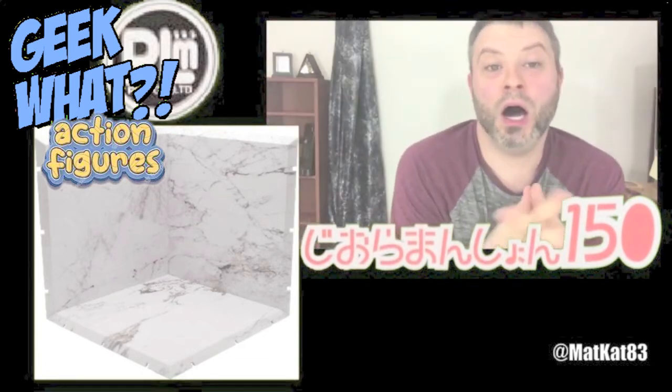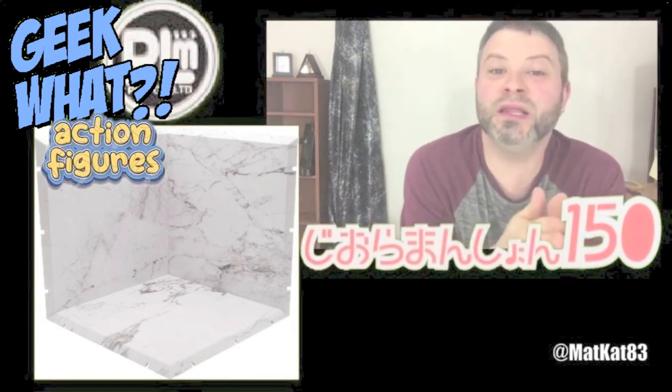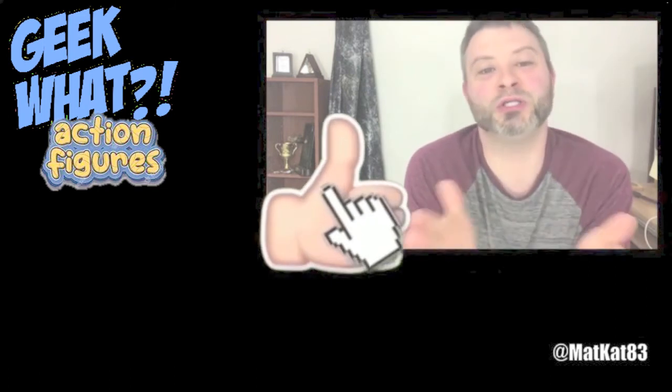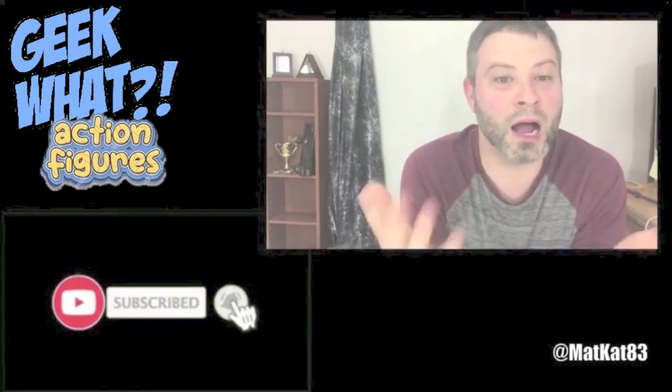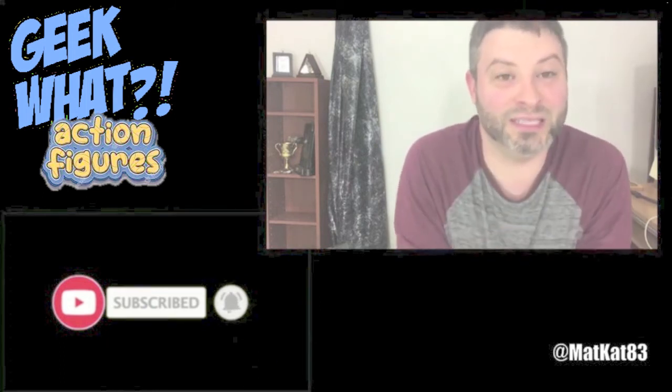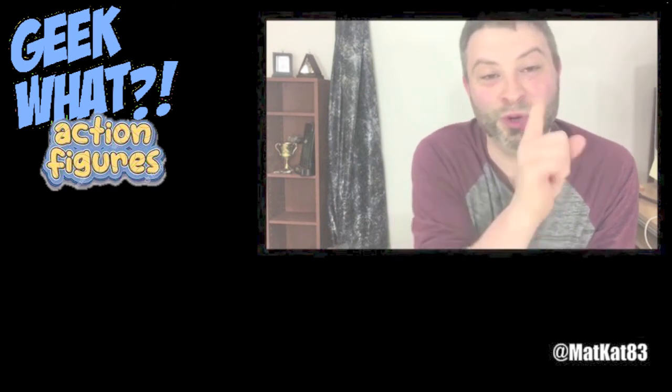So tell me what you guys think about these — do you like them or not? If you like my videos and content, please make sure to like, share, and subscribe. Hit that notification bell and drop a comment in the comment section because it feeds the algorithm. I will see you guys on the next unboxing and review — have a good day, bye!